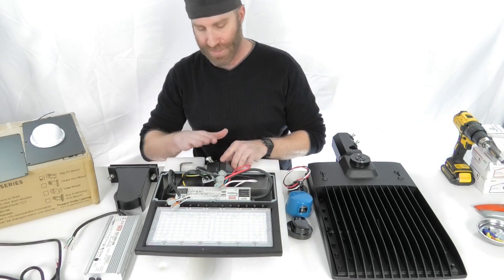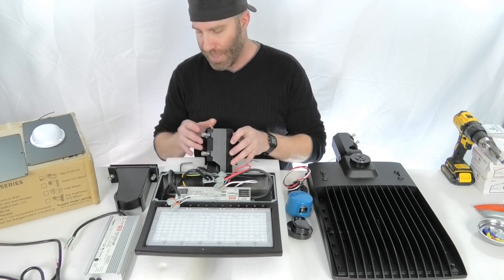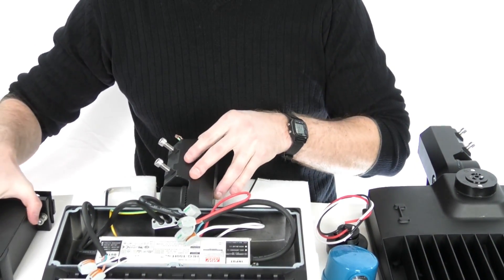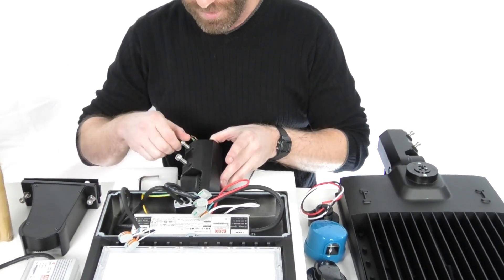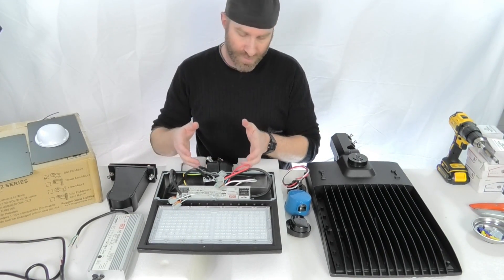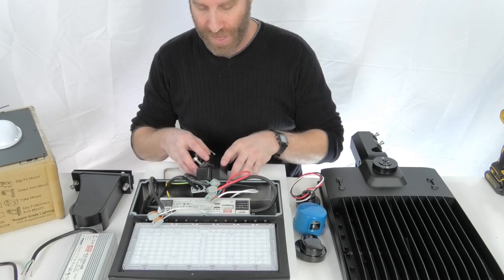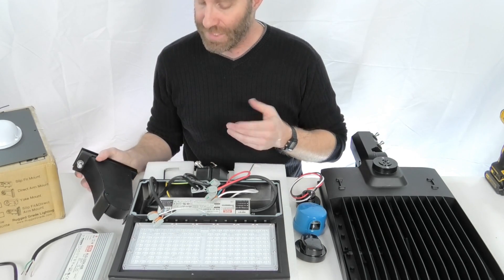One of the other things is the changeable mounts. We've got a slip fit mount on this right here. There is also an arm mount direct mount option that gets you two bolts to bolt it in. The slip fit is going to slide over a tenon — two and three-eighths down to a two-inch pipe. Screw down your screws and you're good to go. This also allows you to angle this around. There's one 8mm Allen key bolt in here so that you can loosen it, pivot it, and take the mount off and swap it out for the other style mounts.